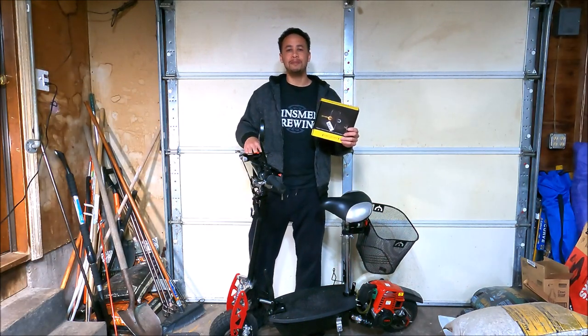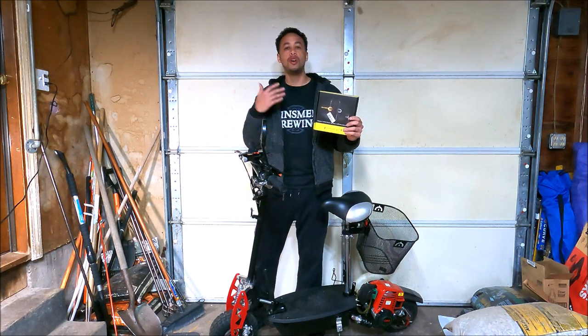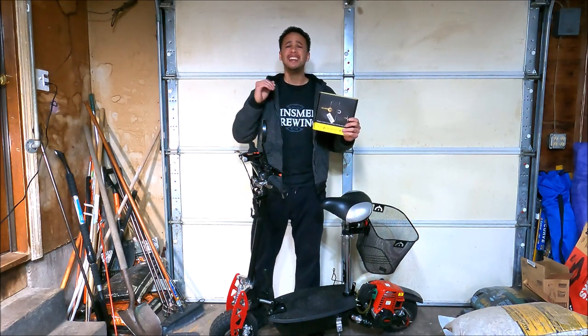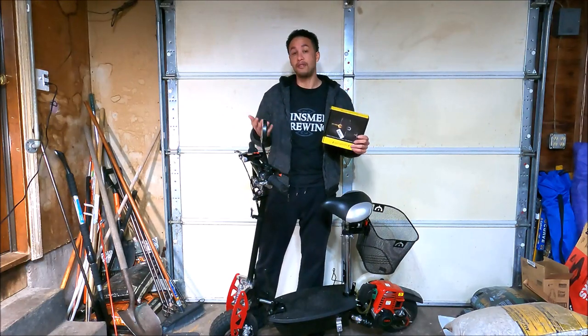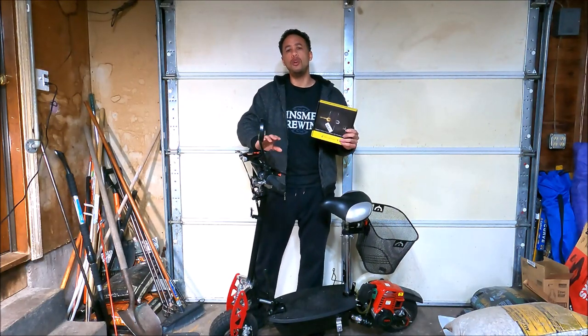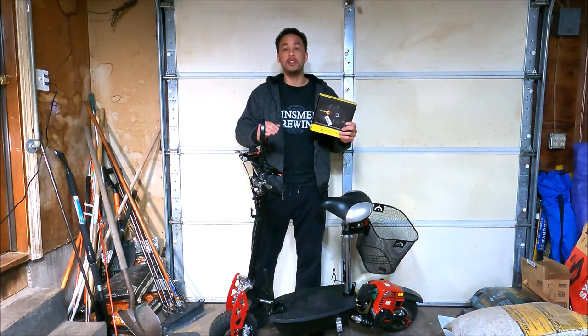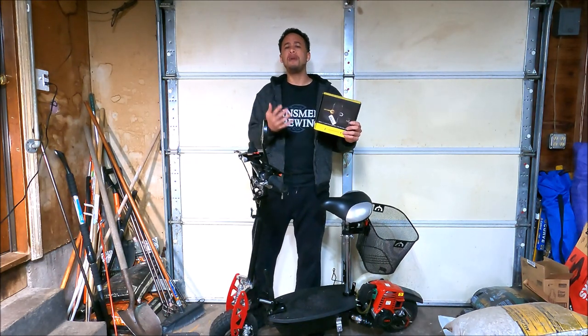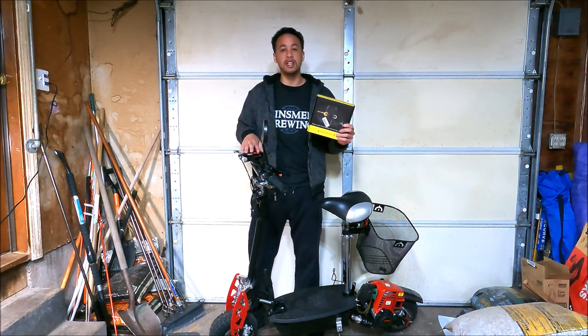Welcome back everybody to SK Lifestyle. Today I'm going to go over the KeriBright wireless remote control turn signals. These lights can be used on any kind of bicycle or scooter, which I have right here. I'm going to go over exactly how I have it set up on my scooter, what it looks like when they're turned on, and my personal thoughts on how well they work and their operation.